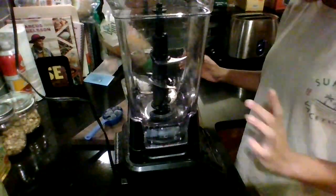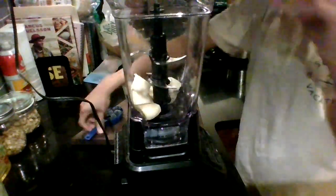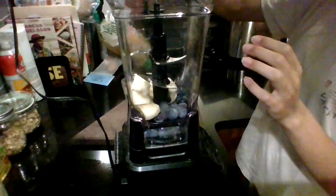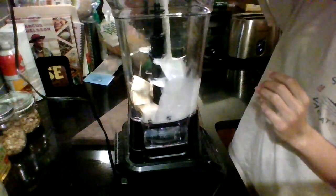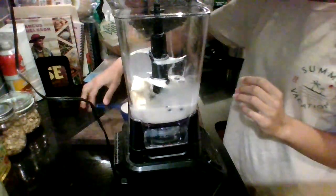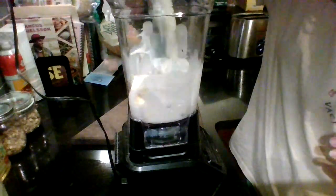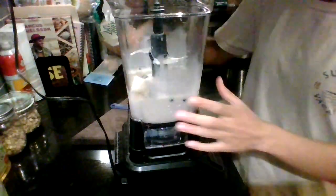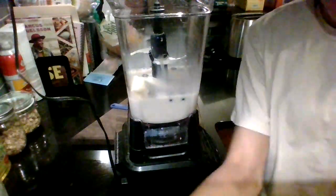Next, you're going to want to put all of your ingredients into a blender. Once all your ingredients are in the blender, you can blend until it reaches the consistency that you want.